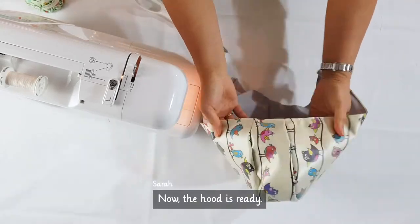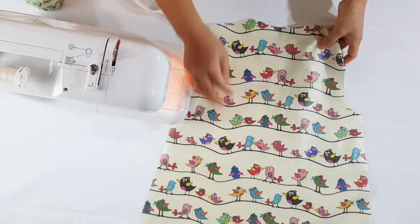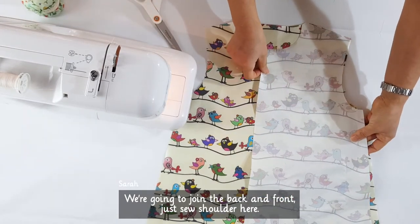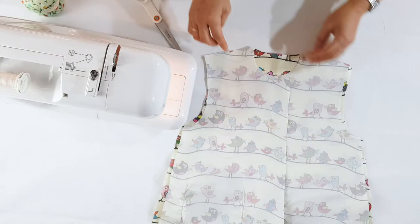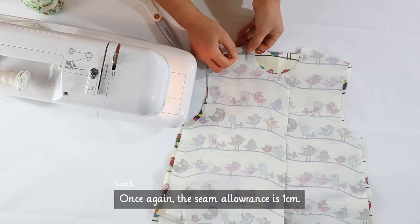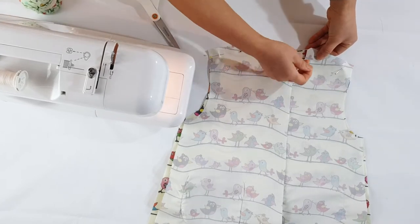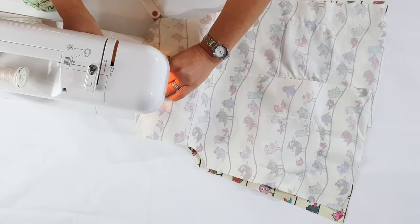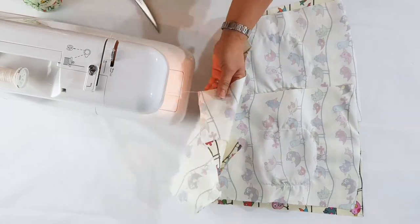Now the hood is ready. We are going to join the back and front — just sew the shoulder line here. The seam allowance is 1cm. Repeat for the inner.